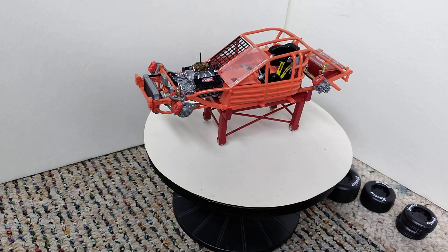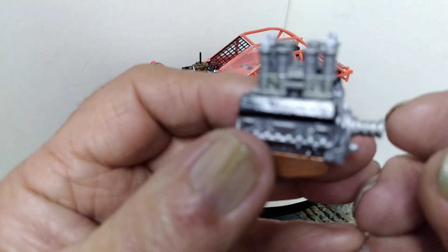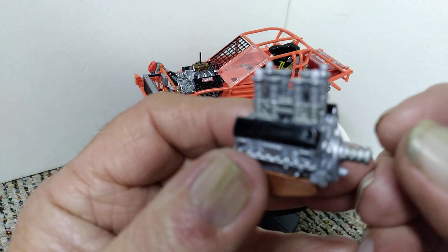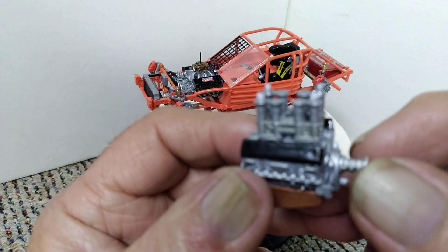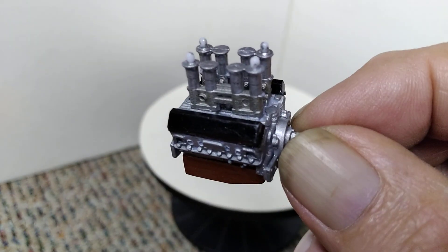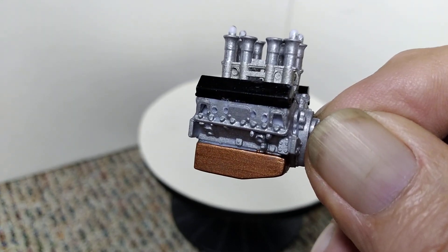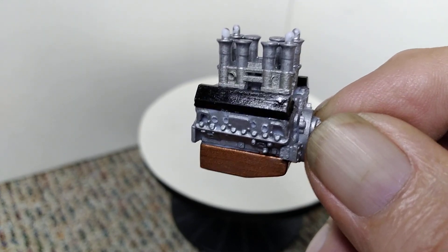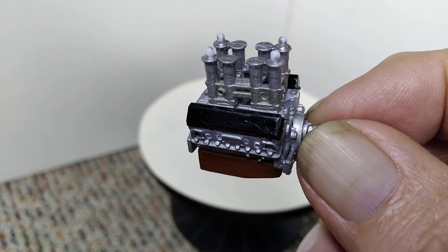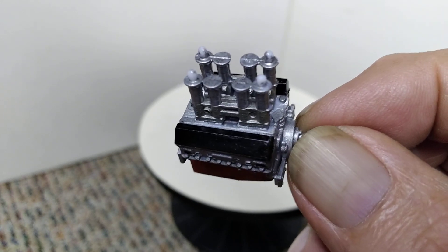I've also been working on the little engine for it. We'll see if we can get this to focus — maybe I need to move the race car out of the background and it might focus on this engine. There we go, that's better. We're getting the detail and stuff done to the engine. I need to find a set of decals now for the valve covers and put on it.